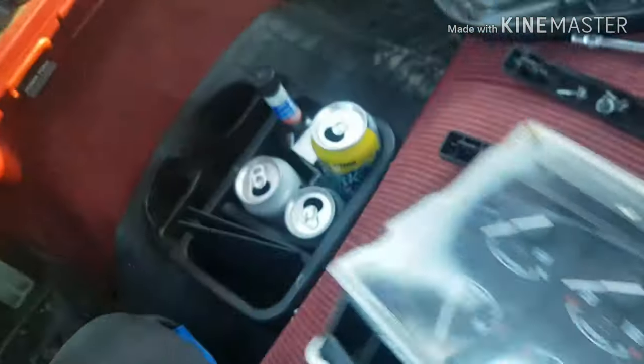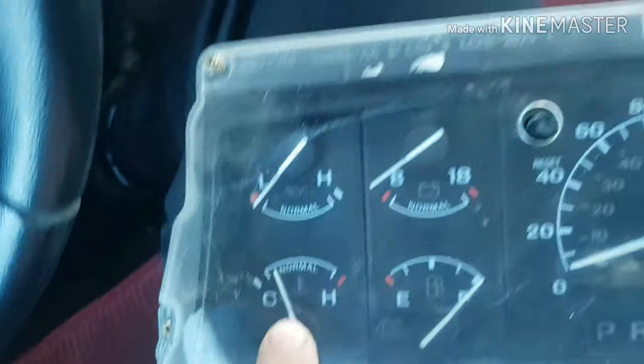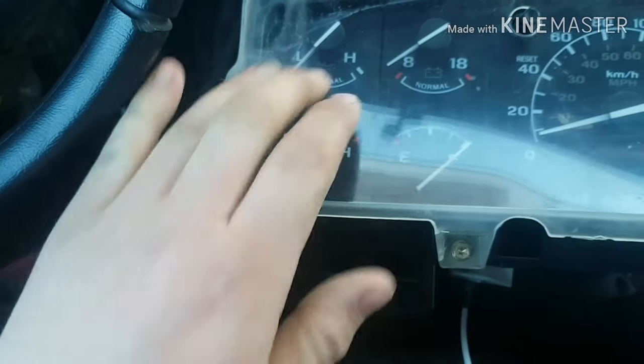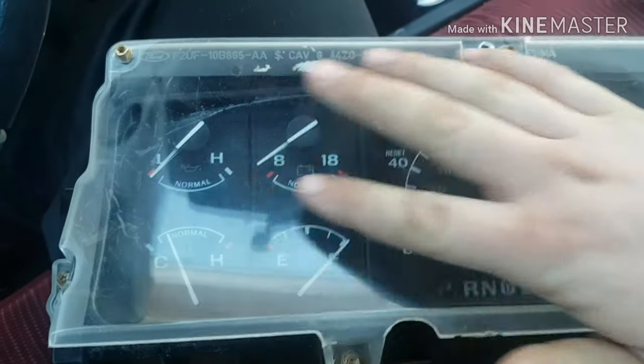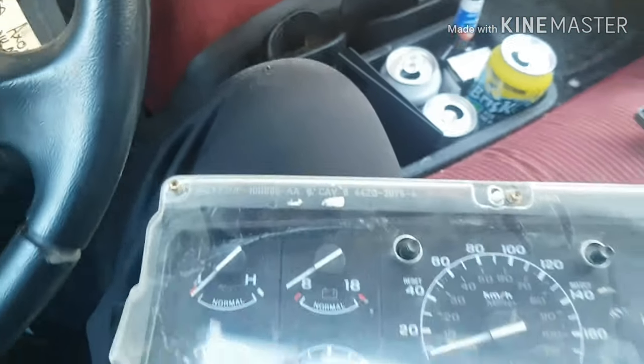With mine, the reason I'm pulling mine out is this piece here — the piece behind the gauges — is loose, so it's moving around and shifting. I need to pull this plastic piece off so I can fix and secure it. I'm going to show you how to pull this off to get access to the face and the gauges. I'm going to do that in my nice warm garage.